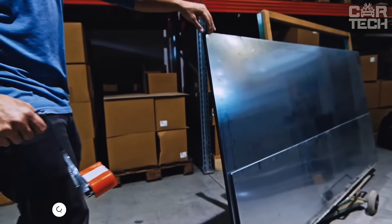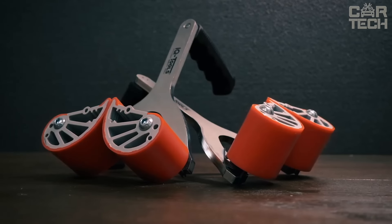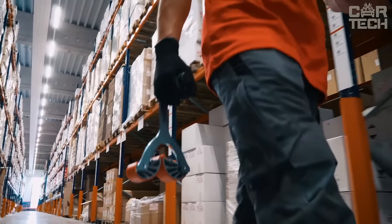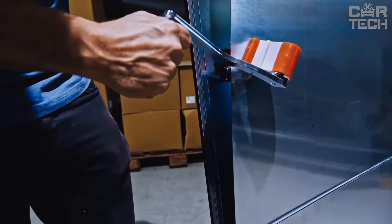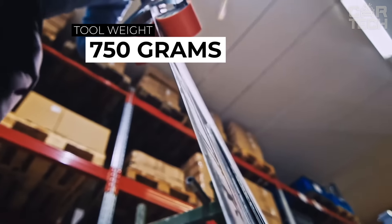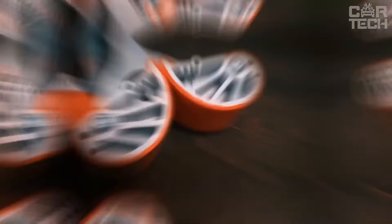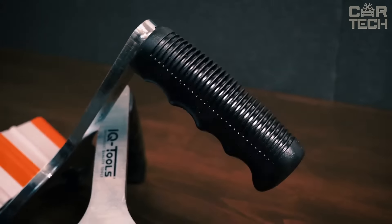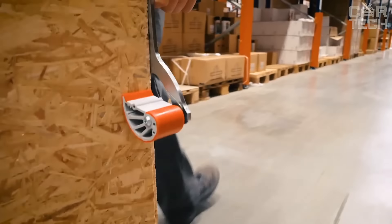The Bessi Platon Traeger Panel Carrier helps you carry a large sheet of plywood or chipboard, with a load capacity of up to 75 kilograms. It has rubber-coated sliding clamps that hold your panel firmly and won't scratch it — no marks, no damage. The tool is lightweight at only 750 grams, so you won't get tired from the carry itself. The carrier not only makes your job easier but also safer — you can rest assured that the panel won't slip out of your hands. If you often work with large sheets of material, the Bessi Platon Traeger is a must-have.